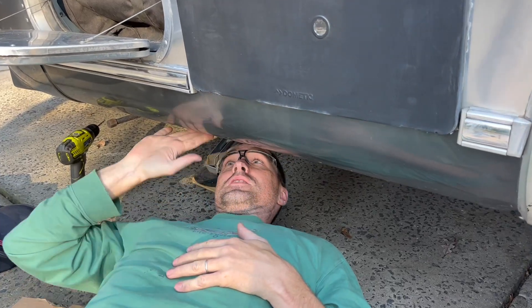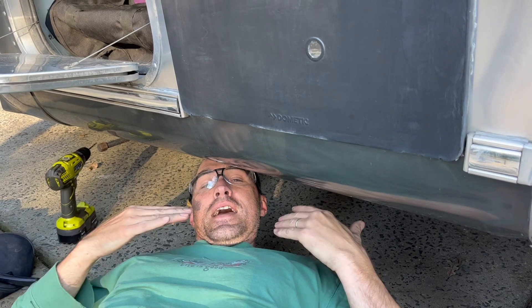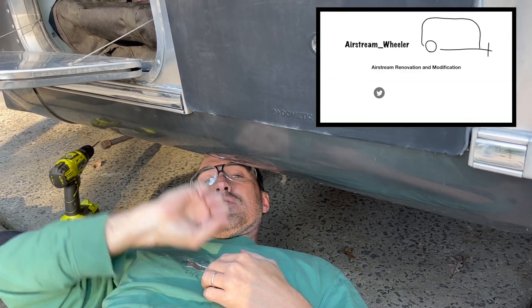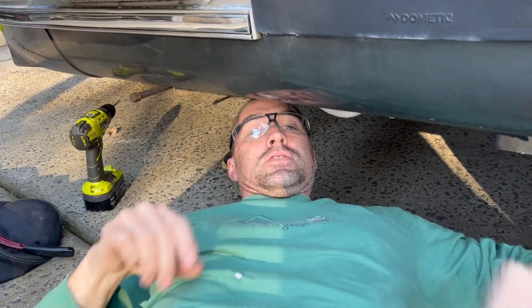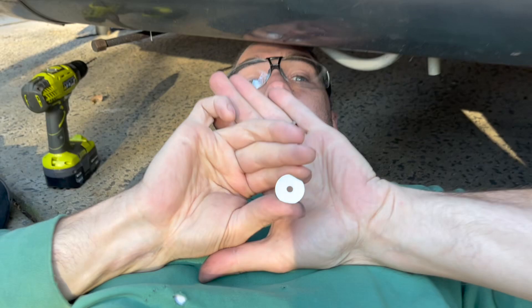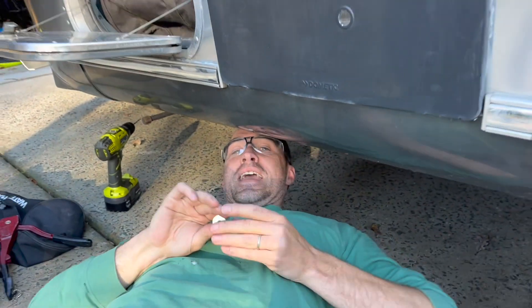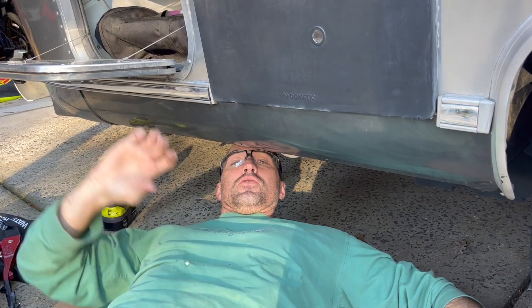We have issues where the belly skin in a couple places around this trailer has fallen down. It's actually worn through the rivet head - the rivet head is still there, popped up through, and there's a bigger hole around it. What I've chosen to do is take some stainless washers and washer these rivets, because I can't actually get a pan head rivet big enough to pull the whole thing up.